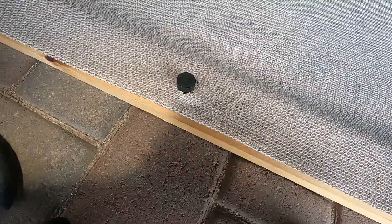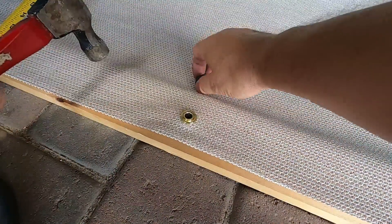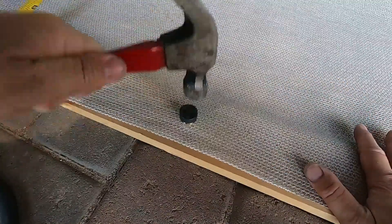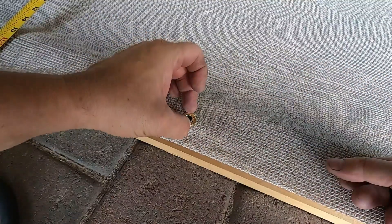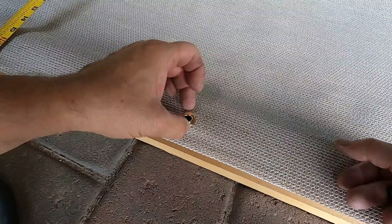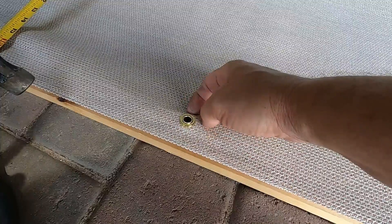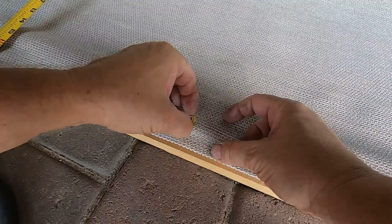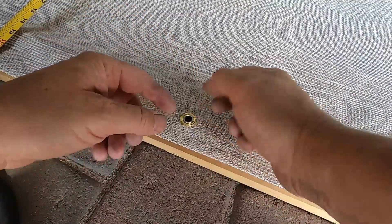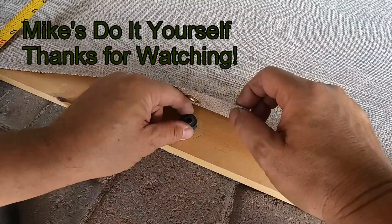Once you've got that done, go ahead and hit it with a hammer a couple times. You want to do it until it doesn't move that much. The more you hit it, the more this piece is just going to curl over. So that is pretty good there.